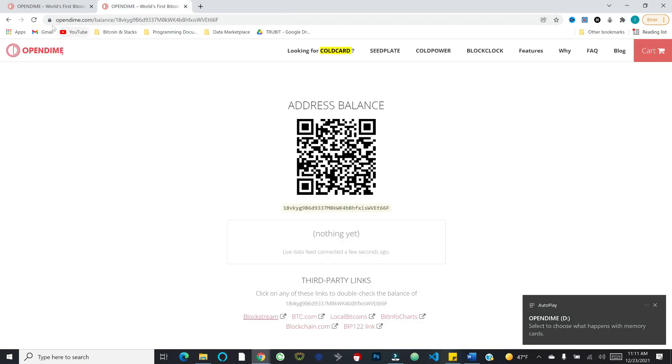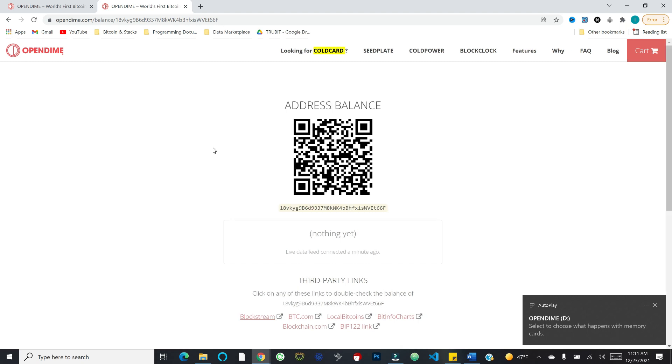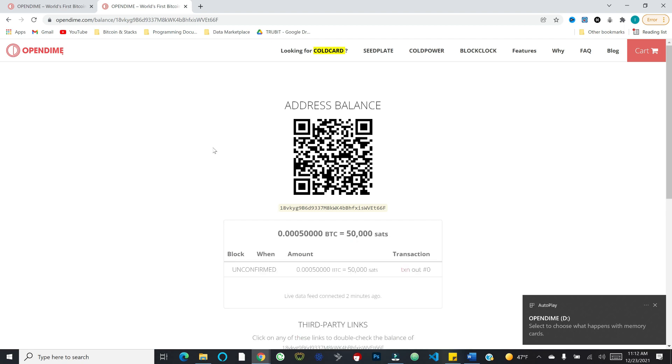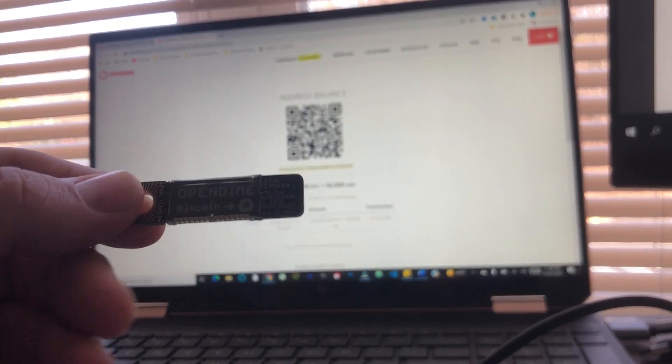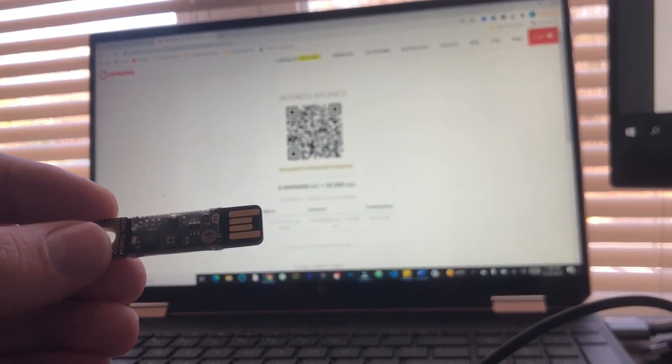So let's go ahead and load this up. I'm using my phone to scan the address — I'm using Blue Wallet, a Bitcoin mobile wallet. I've scanned the QR code and you can see it updates pretty much immediately. I have an unconfirmed transaction of 50,000 sats inbound to this address. Let's give this a moment to confirm. Now we've got a couple confirmations on our transaction — this device is now loaded up with 50,000 sats.